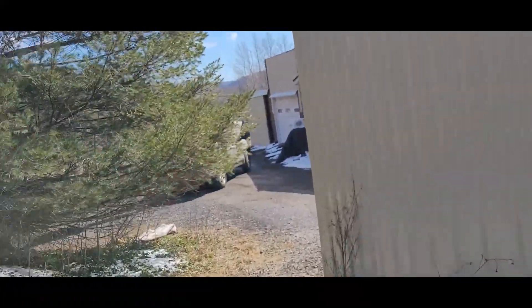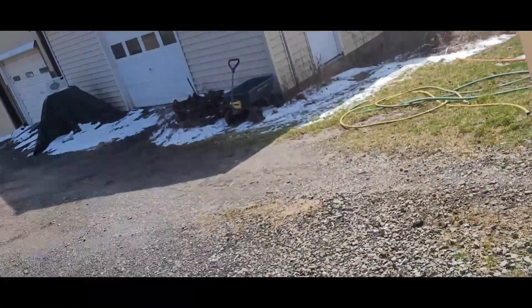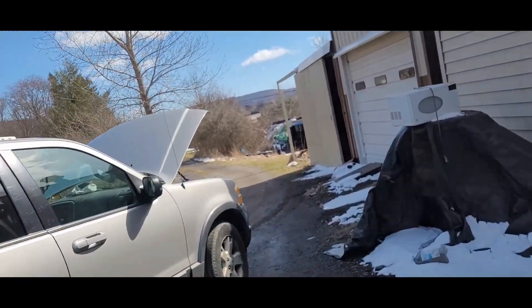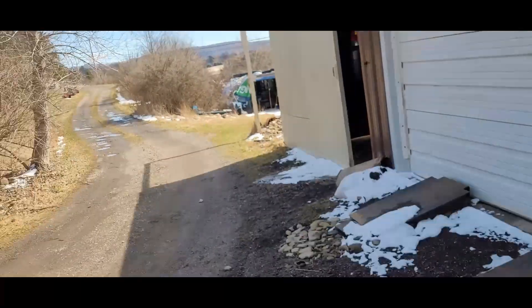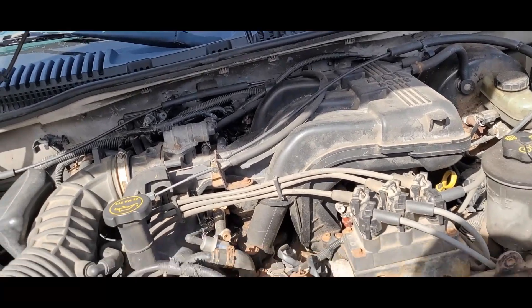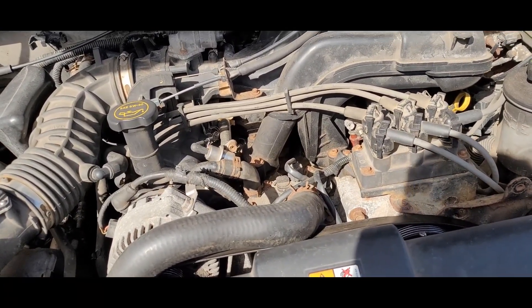It's the 11th of March and Mother Nature has nailed us again. Currently 39 degrees out and we have snow, as you can see, on the project Ford Explorer. This is the 03 Ford Explorer.